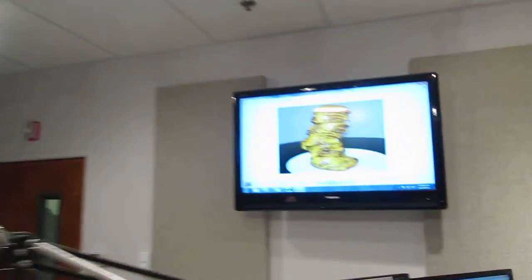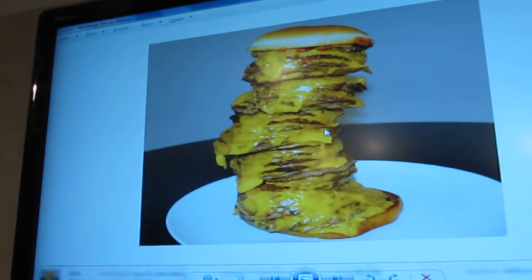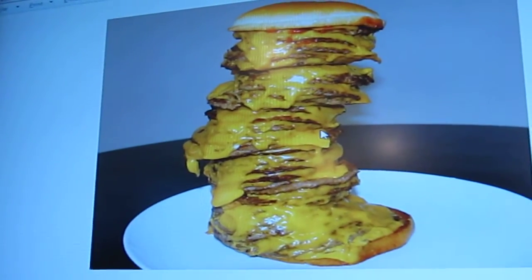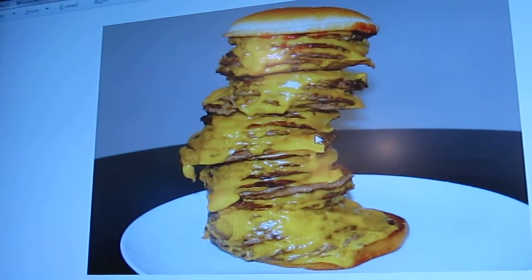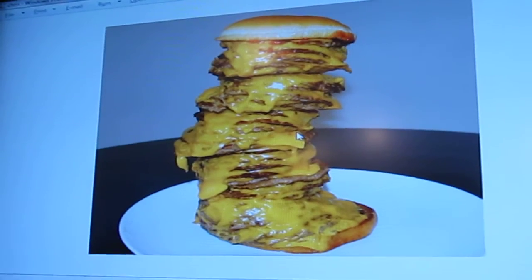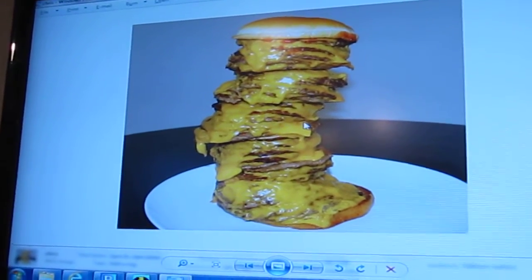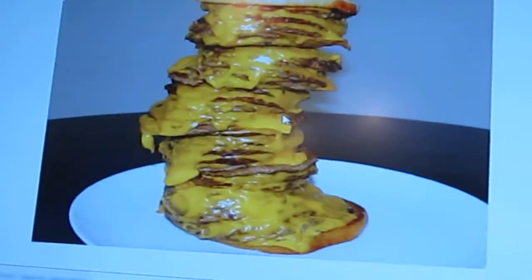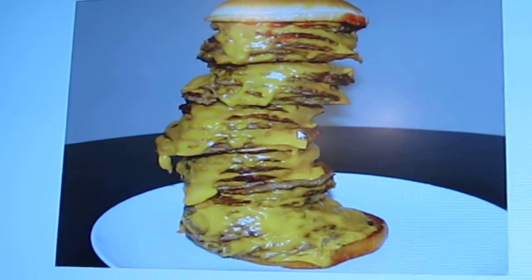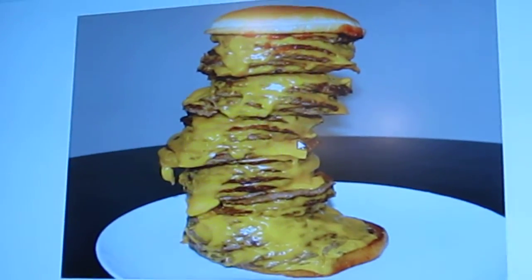Feel free to try these at home. Alright, what do we got? Mine is first up. This is called the Heartbreaker. This is 20 burgers with cheddar cheese all held together — it's kind of like a Jenga project. It's not really hard to cook, it's just a matter of getting them all to stand up on each other. Yeah, what you want to do is get some of the fattest meat possible, and you cool it a little bit so the fat gels. This is a low-carb meal as well because you're only getting two pieces of bread, so this one is very healthy for you compared to all the other stuff you may eat.